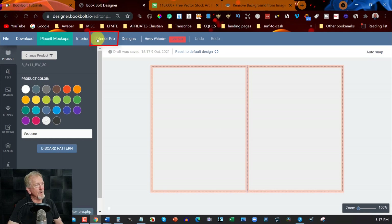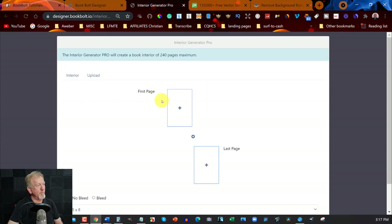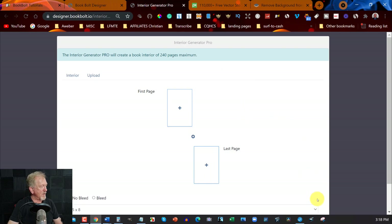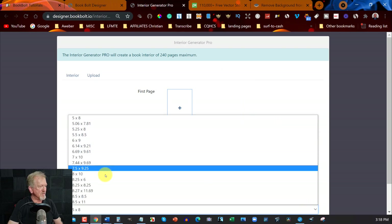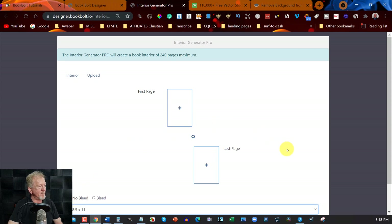What we do want to do is go over here to where it says Interior Pro. We click on that and it'll bring us to this page here. Now you have to be a pro member to be able to get this section. The first thing we want to do is go down here and choose the size — we're going to be choosing 8.5 by 11 and click on that.